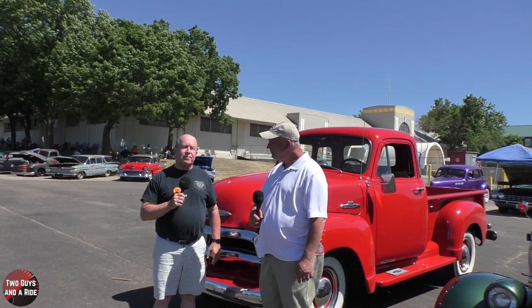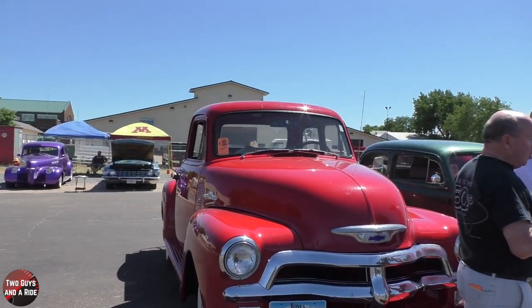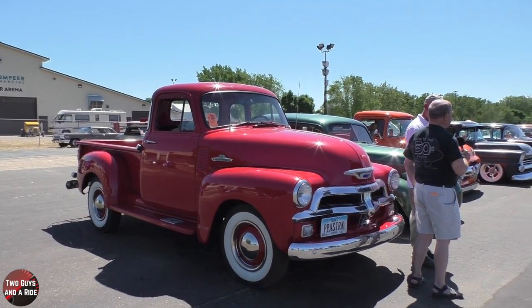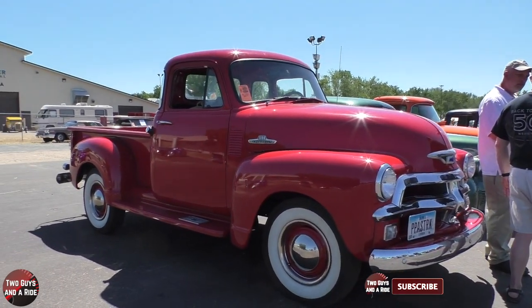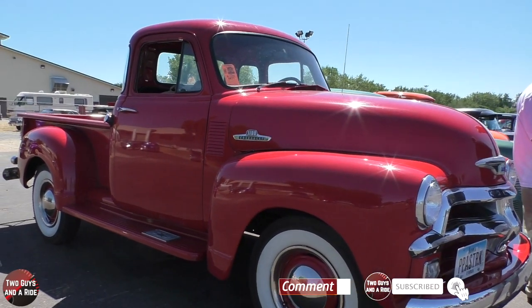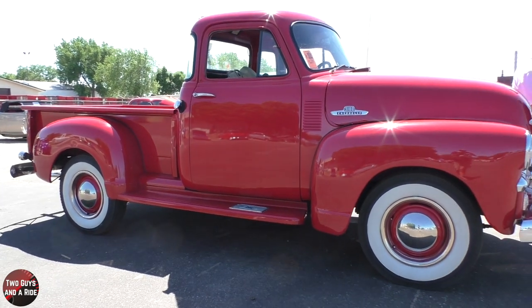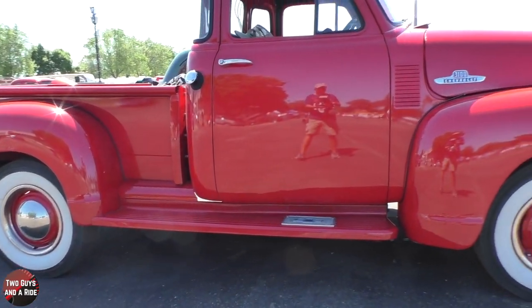They actually made this body style for only half a year in 1955 — basically the old body style from '47 through '54 on the new frame, engine, and drivetrain. It's got a driveshaft and a rear end instead of a torque tube like all the rest of them did, so it'll run down the highway a little better than the older ones. With tall enough tires, you can keep up with traffic and drive it pretty comfortably on the highway.